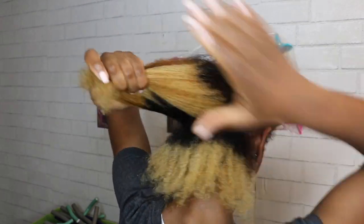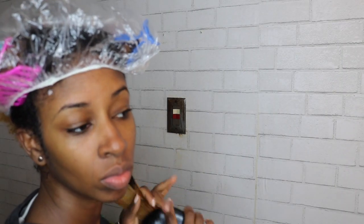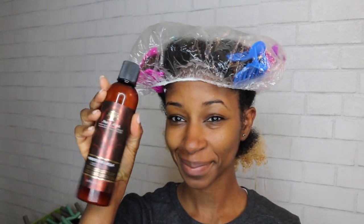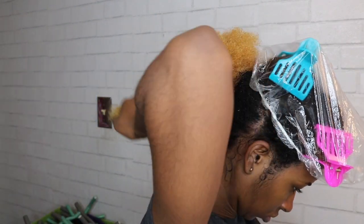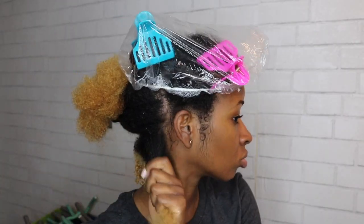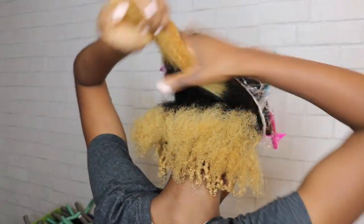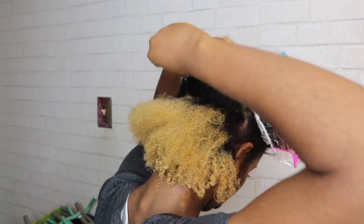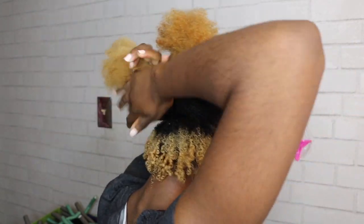Once I have my bottom section I'm going to create smaller sections within. I'm going in with some castor oil because that is step 2 in the LOC method — leave-in, oil, and then cream. I'm using the As I Am Moisture Milk for my cream. Now I'm using the Shea Moisture high porosity moisture seal gel; it's on the lighter side in terms of hold, so I'd say use a thicker gel if you prefer a longer hold.